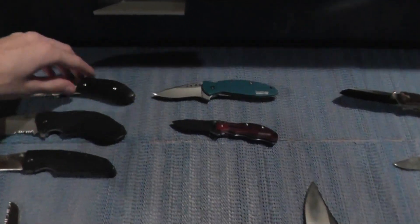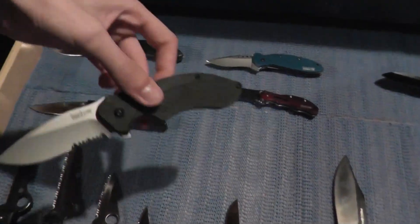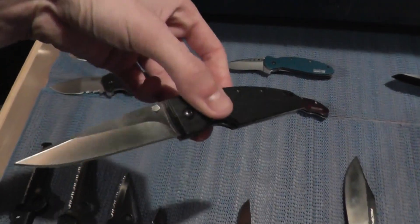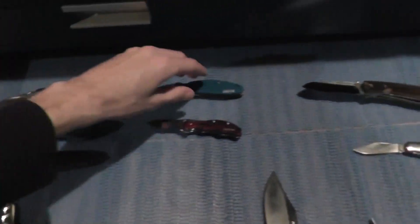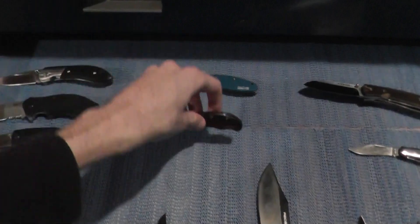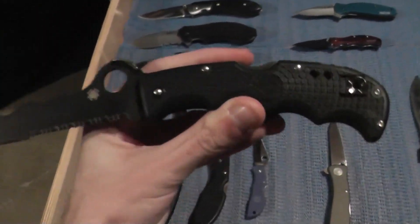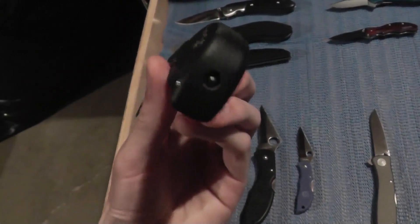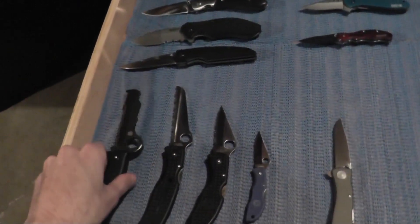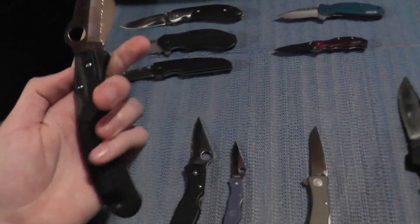First off we have the Kershaw Crown, the Kershaw Clash, Speed Form 2 — nice knife with L-Max steel. I believe this is the Chive and the Baby Boa. Next we have the Spyderco Assist — this has the glass breaker on the end, very nice. I picked this up at Knob Creek.